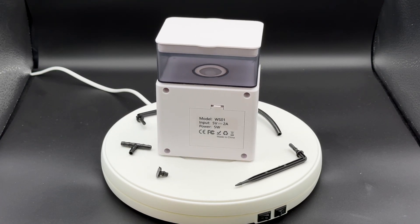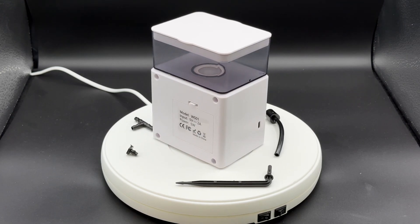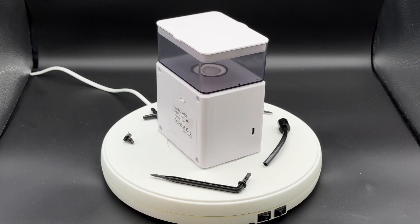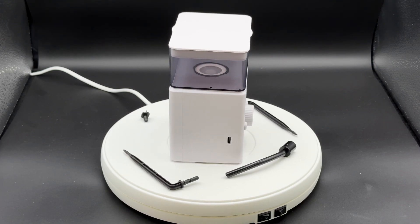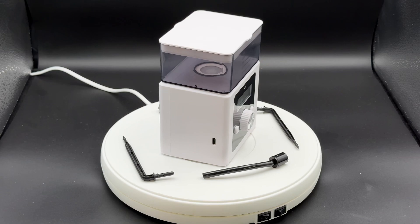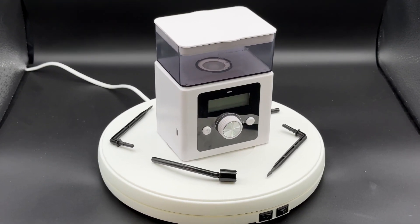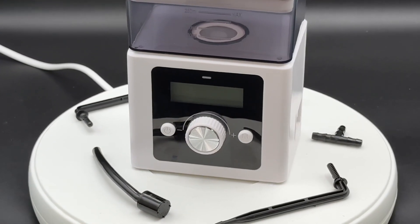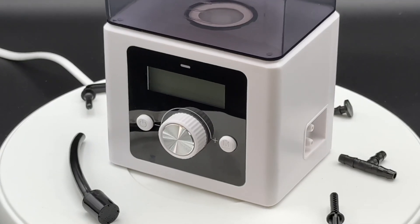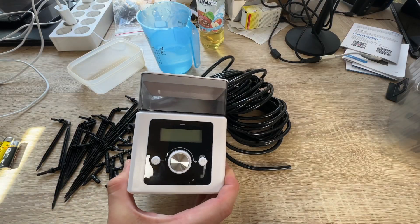This is a really cool thing because you have an emergency power supply on board. We have an automatic irrigation and fertilization system. Unlike other irrigation systems, this improved automatic irrigation system comes with a new nutrient solution storage box on top that allows us to customize the watering plan.